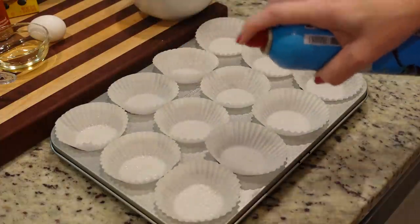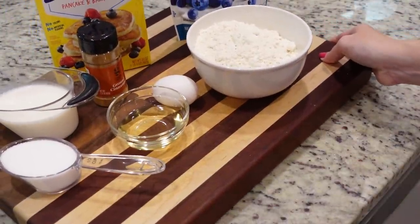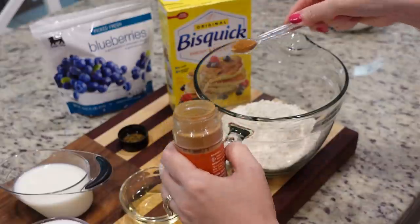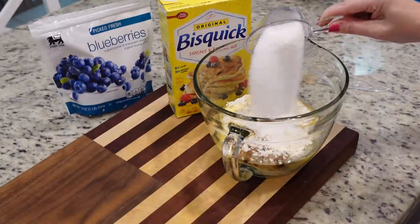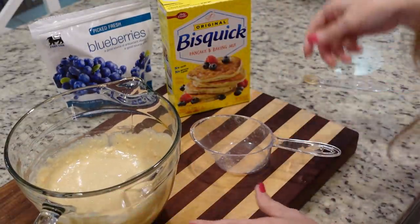Let's mix up the batter. The first thing we're going to do is add two cups of Bisquick to a large bowl, then half a teaspoon of ground cinnamon, one egg slightly beaten, two tablespoons of vegetable oil, two-thirds a cup of milk, and a third a cup of sugar. Let's just mix all of this together.